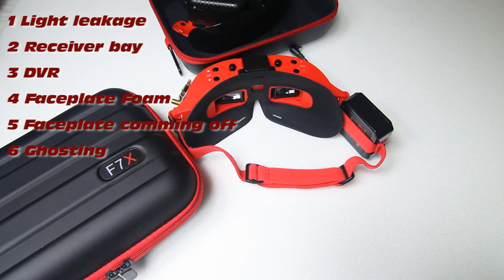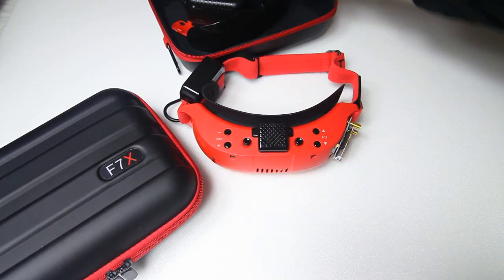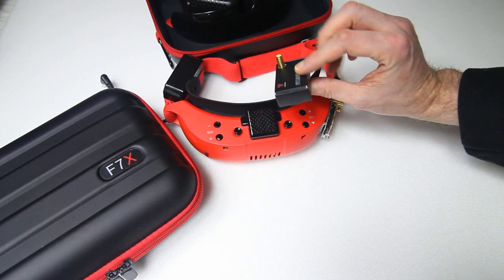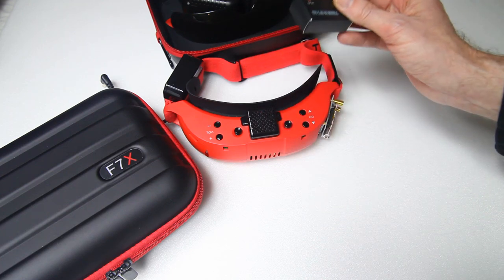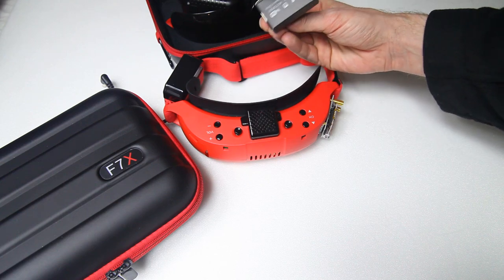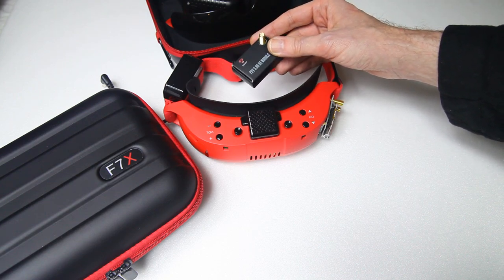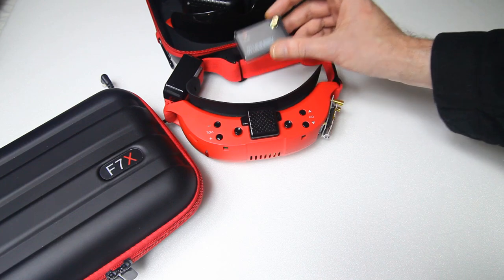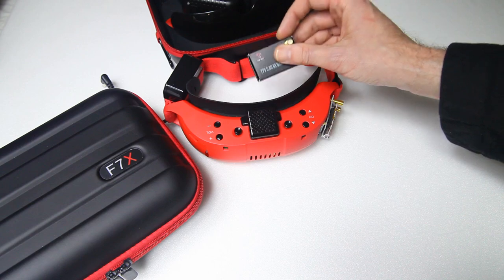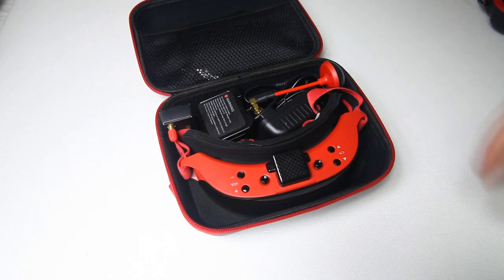One more thing I already know isn't addressed in version 2: the bundled receiver module that comes with these goggles. The extra cost of including it is probably negligible — less than five dollars. It will get you started, but that's about all I can say for it. I won't be using it.